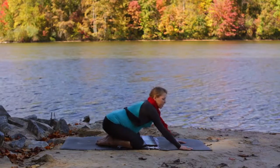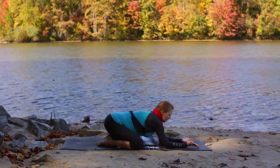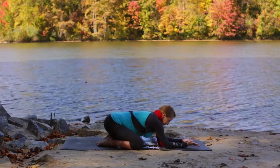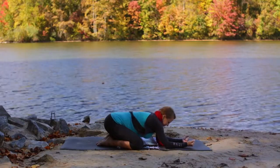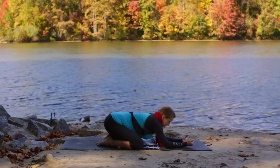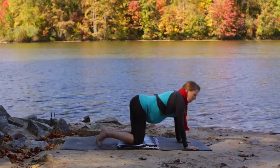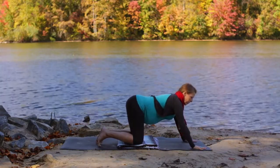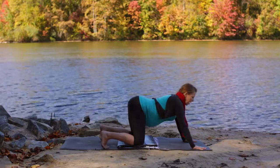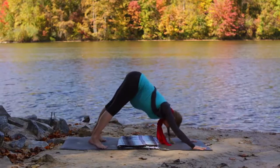Now let's give our wrists a little bit of a break — hips come back to the heels, turn your palms to face up, and we'll inhale open the hands wide, then exhale, make fists. Do that a few more times. Now from here, turn your palms down, come up to your hands and knees, walk your hands forward about three or four inches to give yourself a little more room, and keep your knees a little wider than the hips. Toes then tuck under and we're going to inhale and come up into downward dog — lift your knees, lift your hips, look back between your legs, and press your hips back.